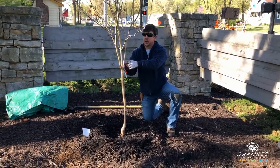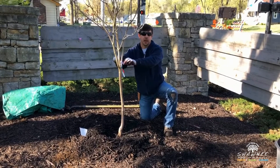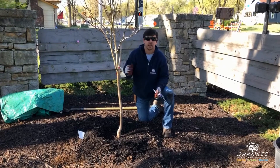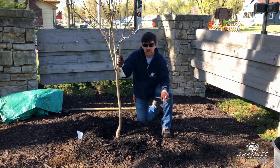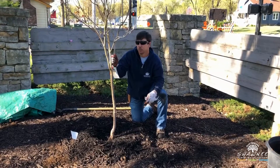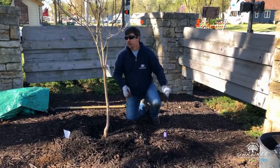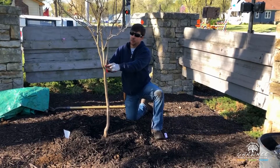I recommend not fertilizing the tree the first year. The second year, you can fertilize with a granular fertilizer — broad analysis. You want something that has nitrogen, potassium, and phosphorus. Something like a 13-13-13 fertilizer is what I would recommend.